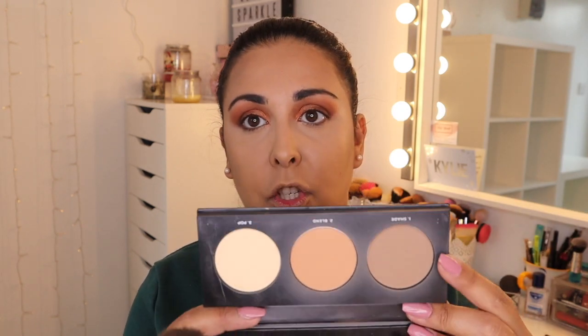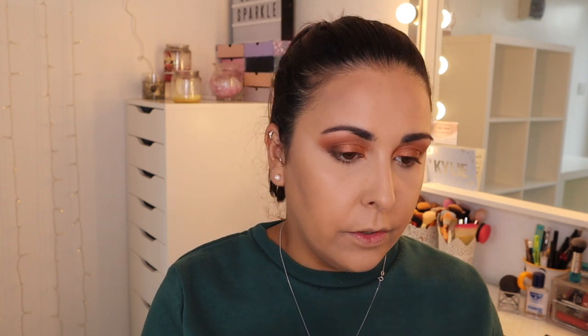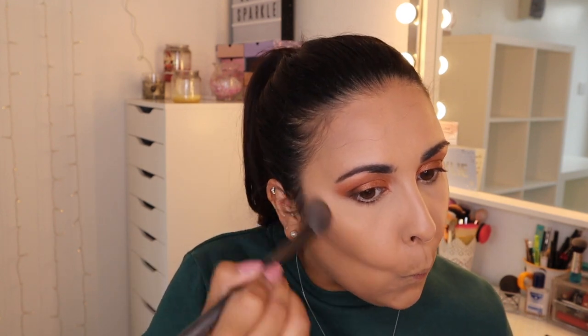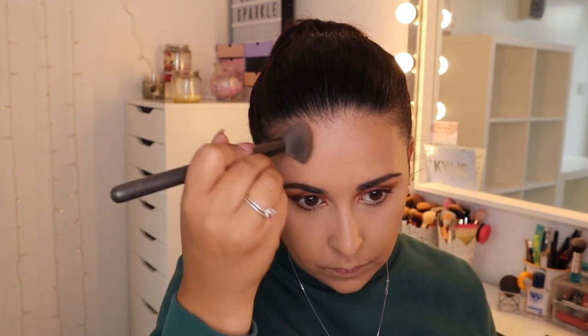I'm going to go in with the Bare Minerals Contour Palette in this shade and this shade and blend with this one, just to set my contour in place. And then I'm going to go in with the bronzer shade, taking it a bit higher.